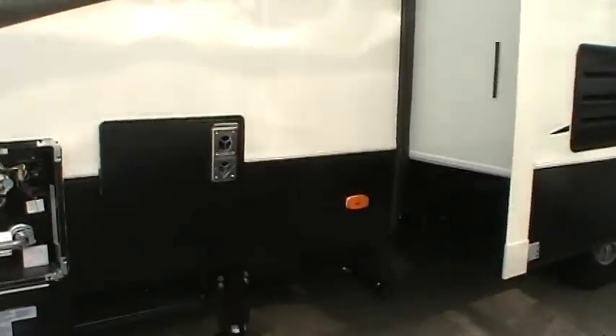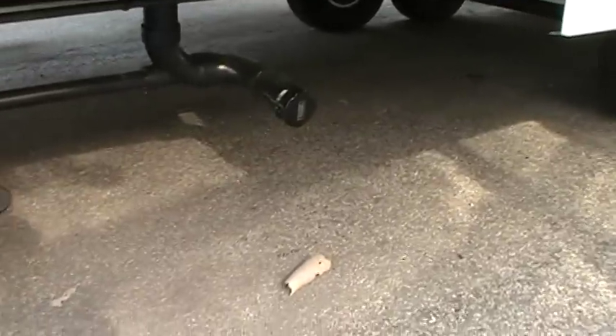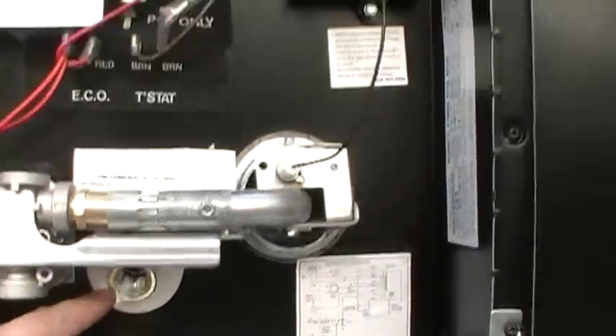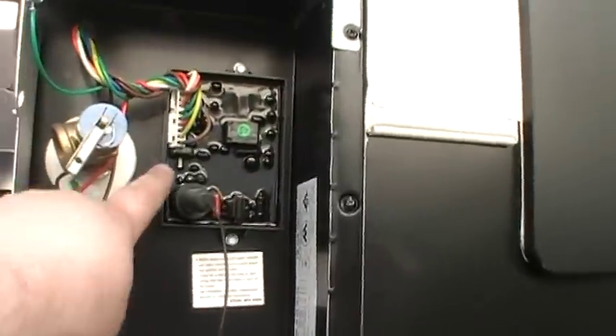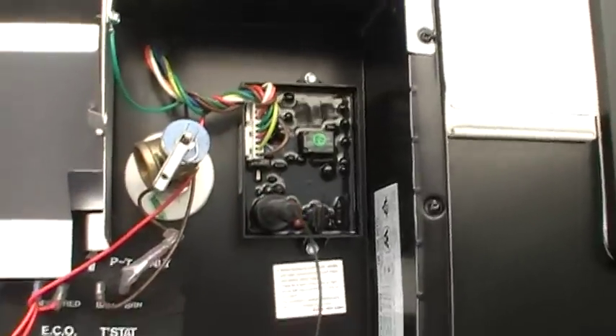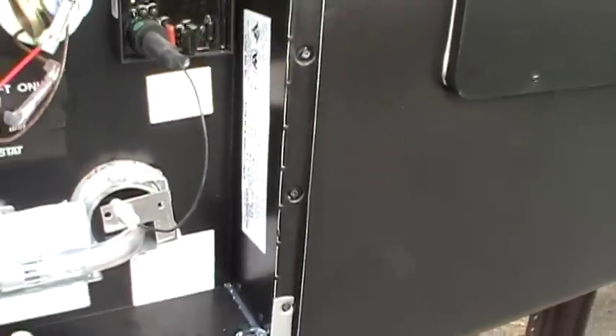You've got your furnace exhaust, your dump area, and a large water heater here. Basically there's the drain plug, a pressure relief valve, a little fuse, and the control board that tells it what to do when you push the buttons inside. There are thermostat sensors, and your model and serial numbers are on that sticker if you ever have any issues with it.